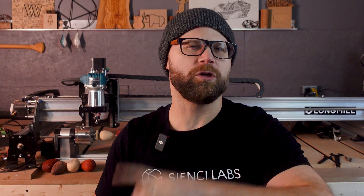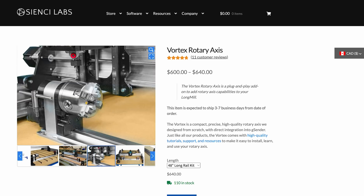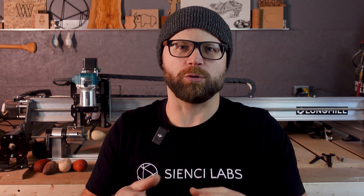I'm using our Vortex for this project, and if you want to know more about it I've got it linked in the description below. As Easter is coming up, I was thinking that simple wooden eggs would be a really cool decor piece around the house. But then I got inspired to make the wooden eggs look like they were carved the way a kid — or, let's be honest, I — would have painted actual eggs back in the day.